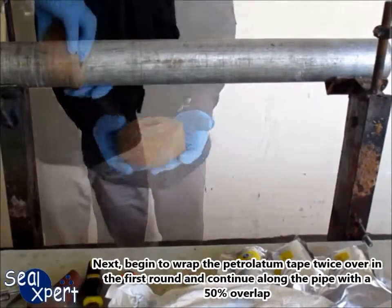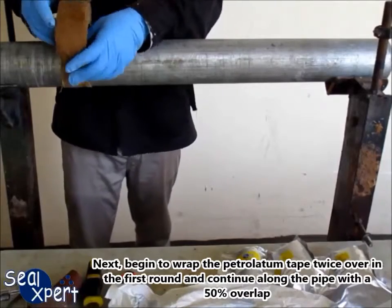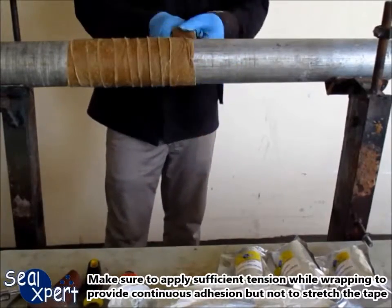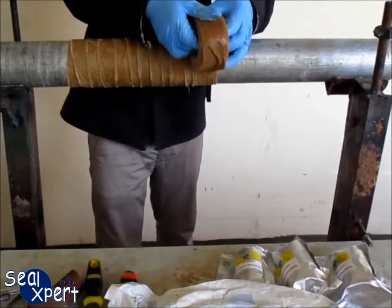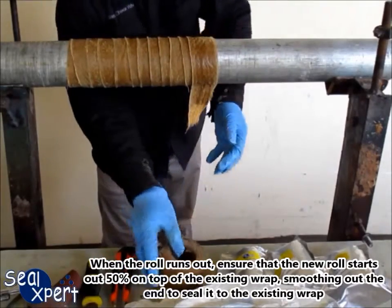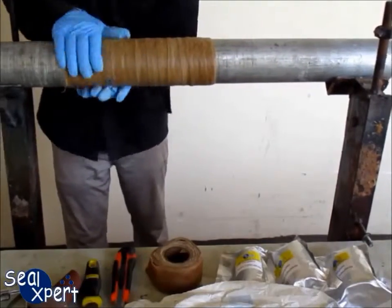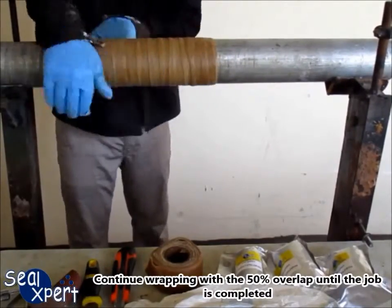Begin to wrap the petrolatum tape twice over in the first round and continue along the pipe with a 50% overlap. Make sure to apply sufficient tension while wrapping to provide continuous adhesion but not to stretch the tape. When the roll runs out, ensure the new roll starts out 50% on top of the existing wrap, smoothing out the end to seal it to the existing wrap.